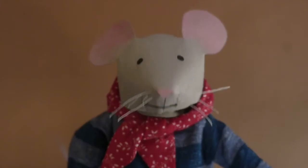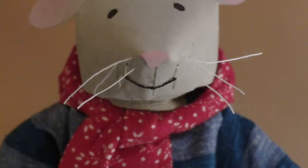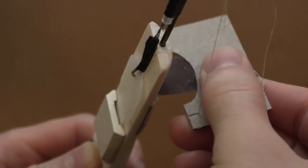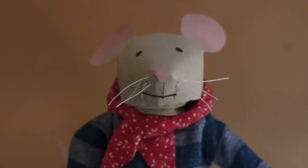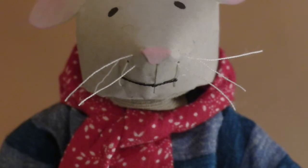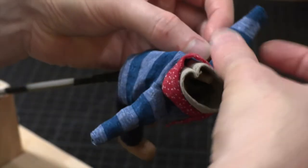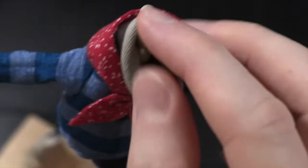Something I really like about this puppet is that it can change facial expressions. The mouth is made of a black thread, and it has gray threads connected to it that run down to this controller, so when I move it up and down, the sides of that mouth can go up and down and frown or smile. When I put the mouse's clothes over that structure, I ran those controller threads down through a tube inside.